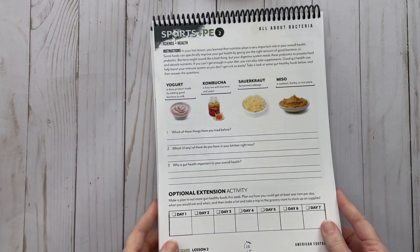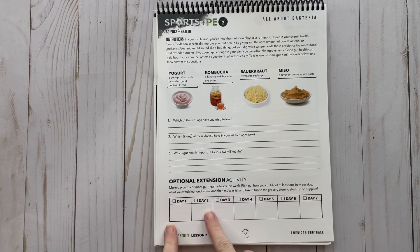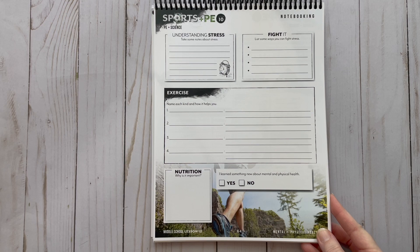Then you have a lesson on national anthems and a discussion about patriotism. There's a little lesson on Tim Tebow, and then you have a page on bacteria. As I mentioned earlier, you will have pages about nutrients and bacteria throughout the unit. There's also an optional extension activity. This is the middle school notebook — I'm using it for my son who is in eighth grade and 14 years old.